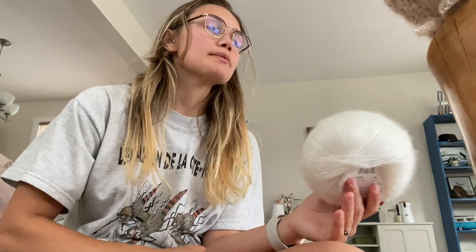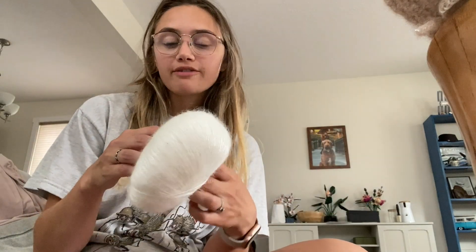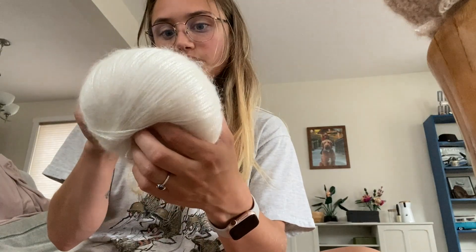It's time to start the sleeve. Could I start the skirt first? Yes, absolutely, but I know it's just going to take forever. I'm only going to be using one skein at a time for these because I do want them to be kind of sheer, so these ones will not be lined.